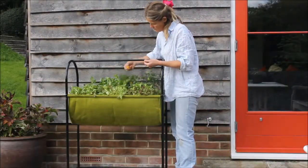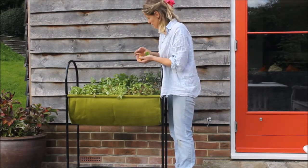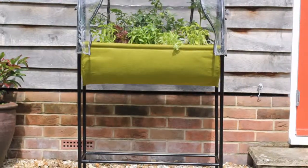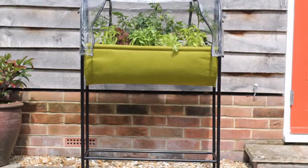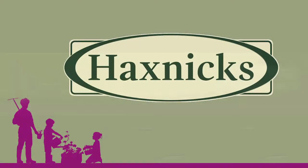The height of the table garden means that no bending is required, and it also means that your plants will be out of reach of wild animals, pets and all but the most determined slugs. The Haxnix Self-Watering Easy Table Garden is the ultimate space-saving, time-saving and back-saving way to grow.